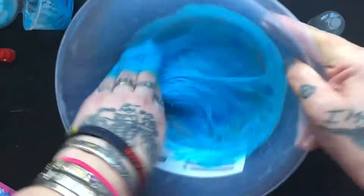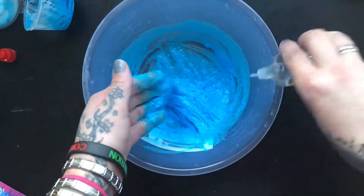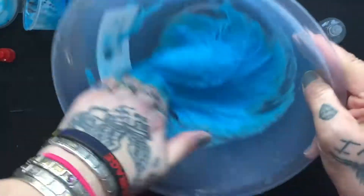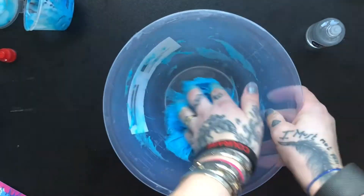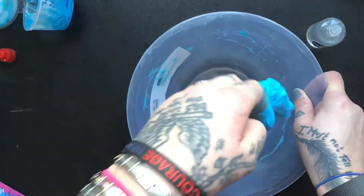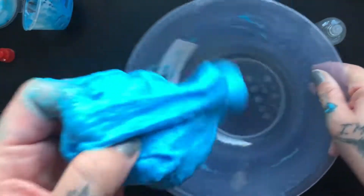And that is a perfect time to get in with your hand and just give it a good mix. I'm going to pop a bit more activator in. And that's a perfect consistency — it's going to clean itself all off the sides and it's starting to work its magic. It's not really a quick process. To make a really good slime, you want to spend a bit more time mixing it than you do just adding more activator. As I say, once you've over-activated a slime it's really not the greatest.